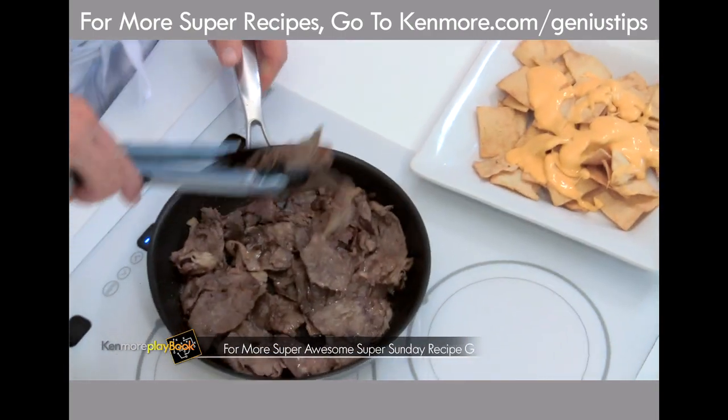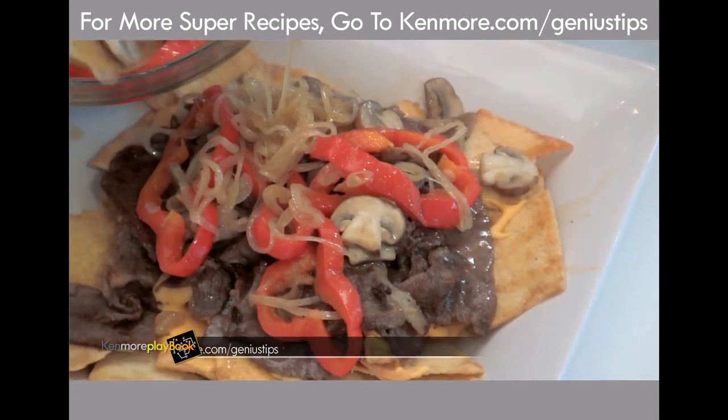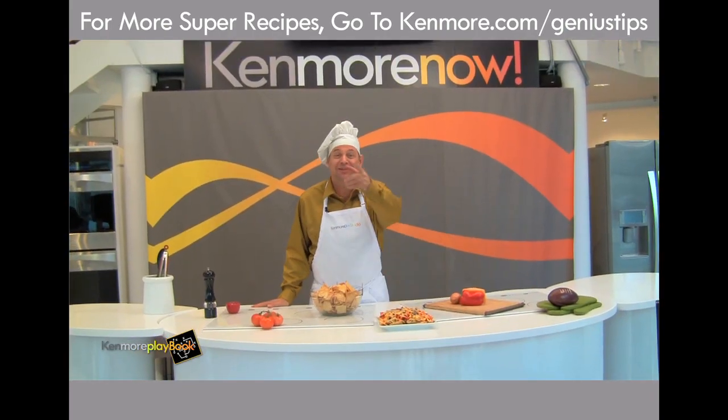Next is the cheese dip. Then we put on the sautéed ribeye steak, and the last thing, vegetables. We hit it again with the cheese dip. Hope you like it. See you next time.